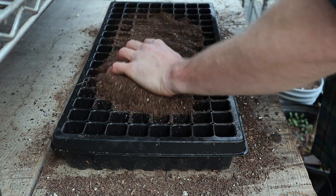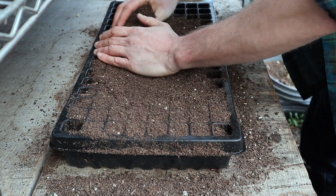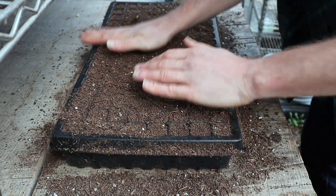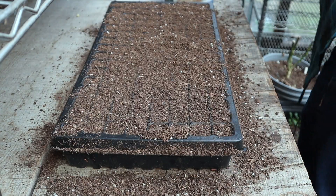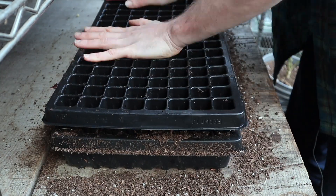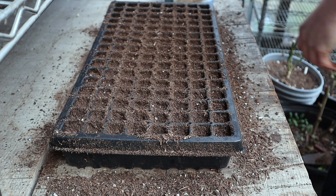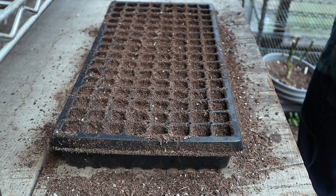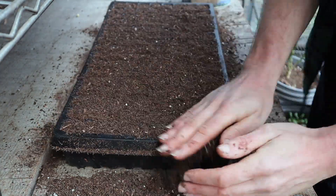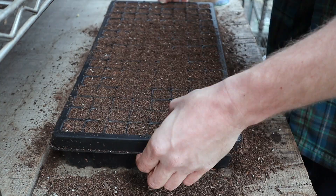Now it's time to pack soil into the cells. I'm using 128-cell trays because I can fit a lot of plants in there. I'm just going to make sure that the soil gets into all the holes and pat it down nicely. And now I'm going to take an empty tray and pat those holes in even farther. You'll notice there's a whole bunch of holes there, so I'm just going to pack that down with some more soil to make sure they're totally full. Then I pack it down, wipe off the edges, and there you go.